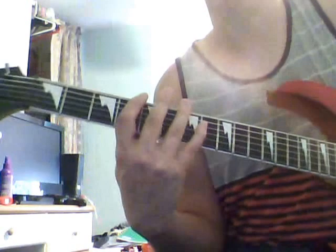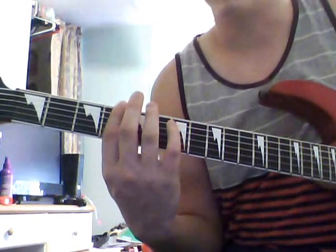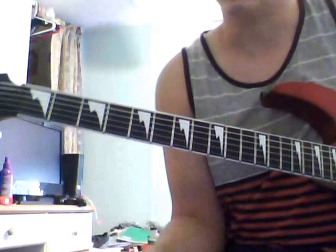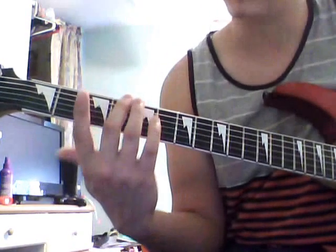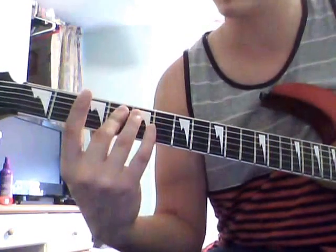Basically the beginning is pretty simple. It's just start at the fourth fret, do a power chord — which if you don't know what that is, it's the top three strings. Well, in Drop D it's the top three strings barred.